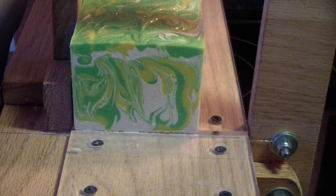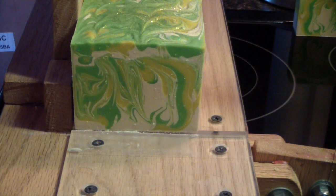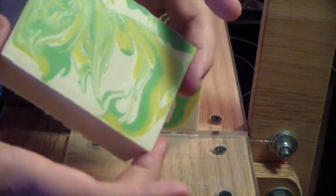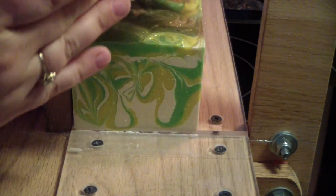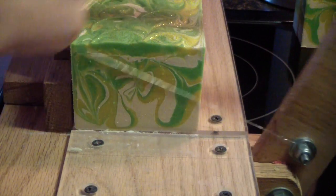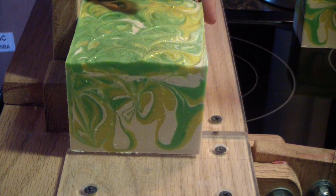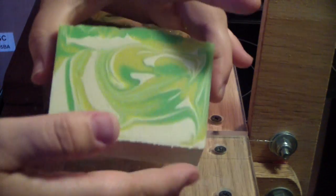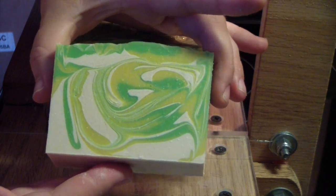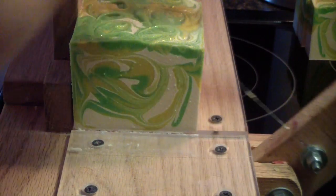It smells fantastic. Oh, this is awesome! You can go on the porch, you have to stay on the porch, okay. Do you want to go? Where's your shoes? Oh, look at that swirl! Austin did pretty good on this soap.